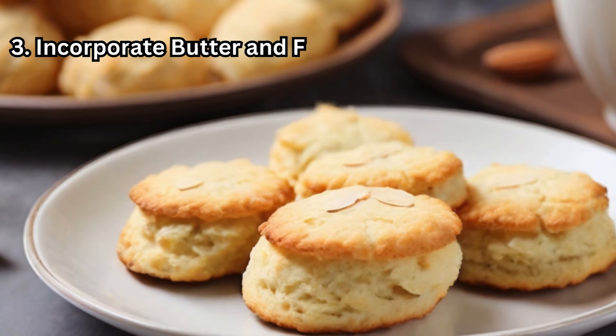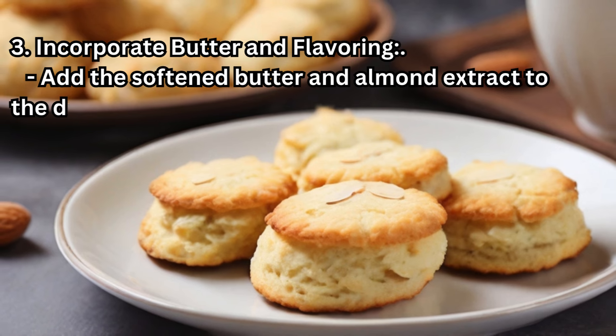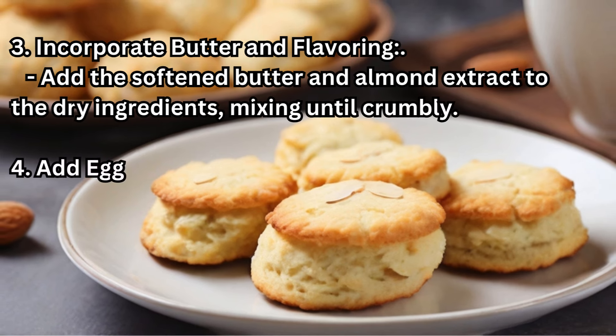Step 3 — Incorporate Butter and Flavoring: Add the softened butter and almond extract to the dry ingredients, mixing until crumbly.